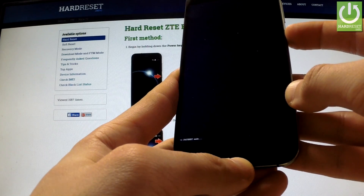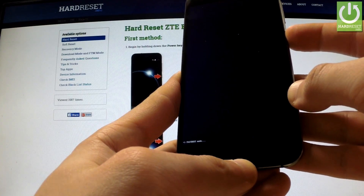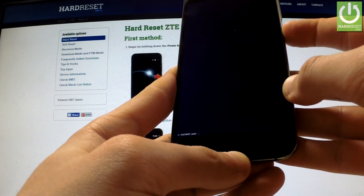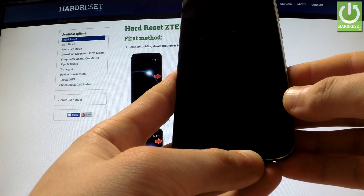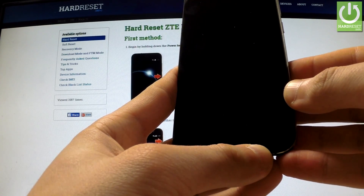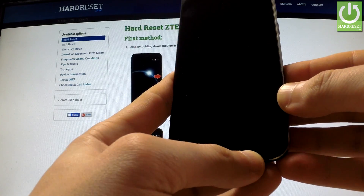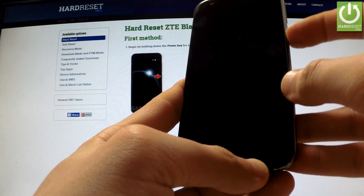Keep holding the power key and release it as soon as the phone goes black. Now if you want to start in normal mode, simply press the power button one more time.